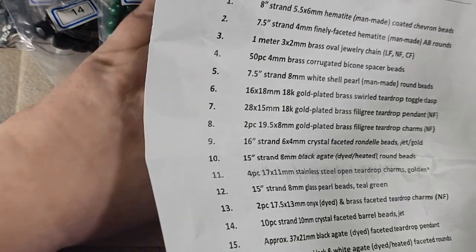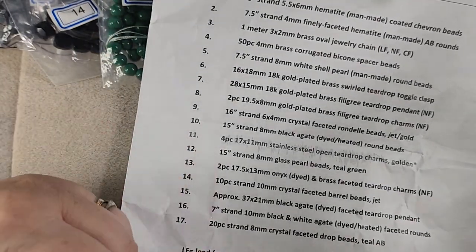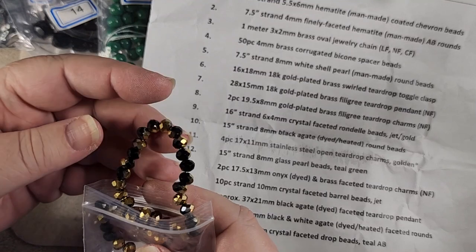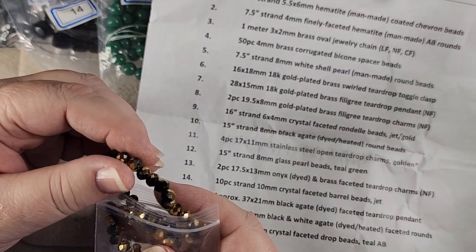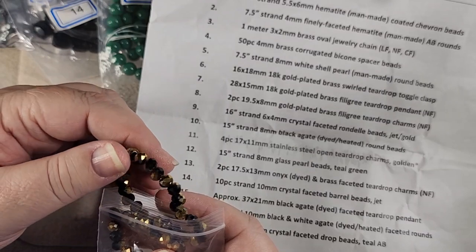Number nine is a 16 inch strand of 6 by 4 millimeter crystal faceted rondelles in jet and gold. I've never been really fond of these ones that have the colored coating on them like this.